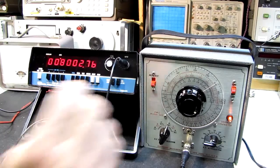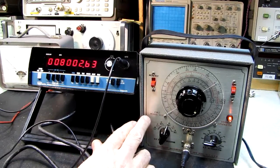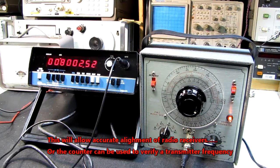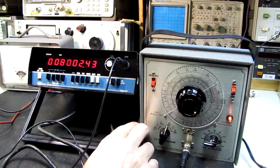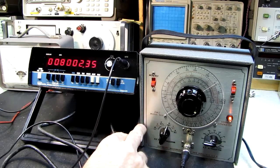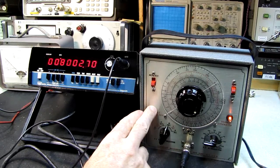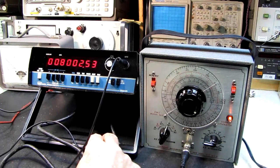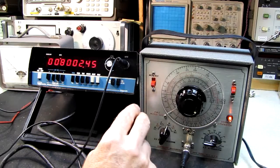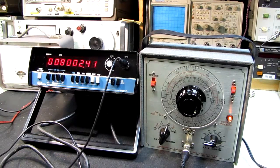Well, there you have it — we now have a frequency counter we can pair up with the signal generator. I'm going to call it a night and release another video very briefly to tell you how we're going to give these away. I've got a plan to give these to some young player so they'll have an RF signal generator and a frequency counter to set it accurately for alignment on a radio. Thanks for watching, hope you found this at least slightly enjoyable — we'll talk to you soon, see ya.